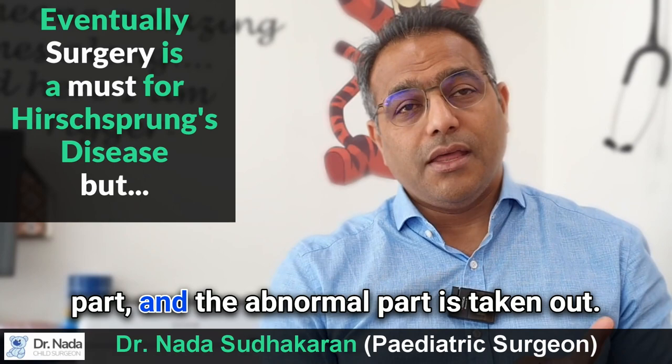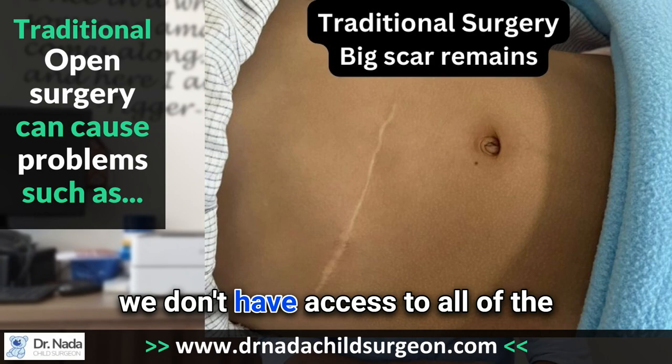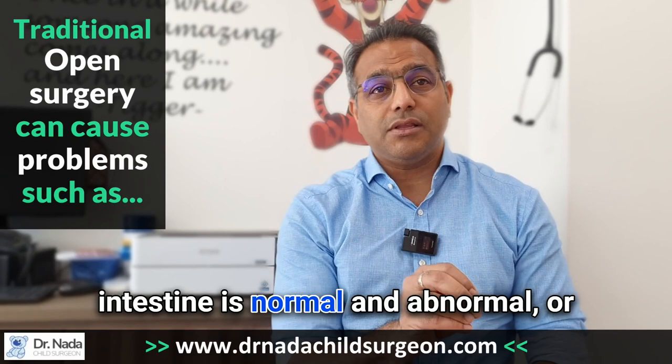With the traditional method of surgery, there's often a cut in the abdomen, or if they do the operation only at the anal level to do the pull-through, we don't have access to or a view of all of the intestine. When you do the pull-through, you may not know the alignment of the intestine, or you may not have any idea of where the intestine is normal versus abnormal, or which part is dilated versus not dilated.